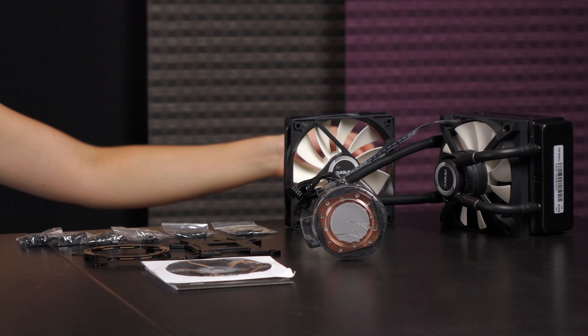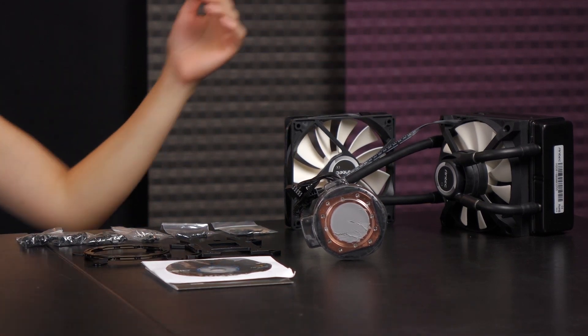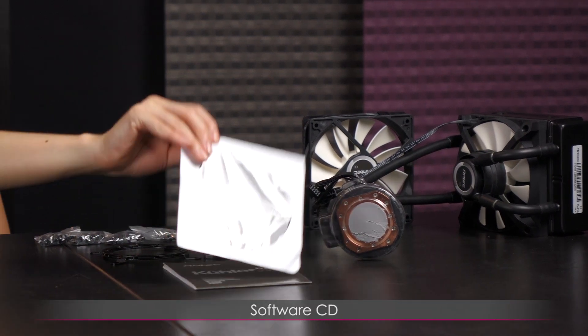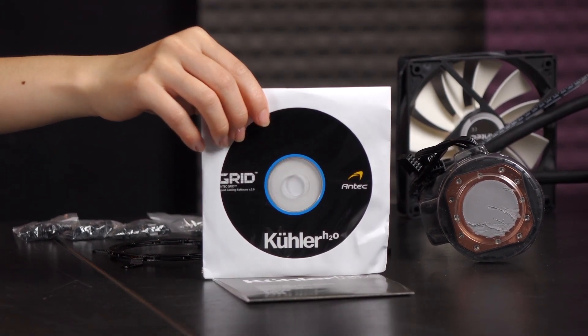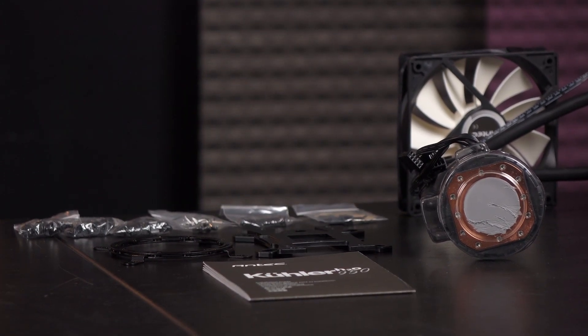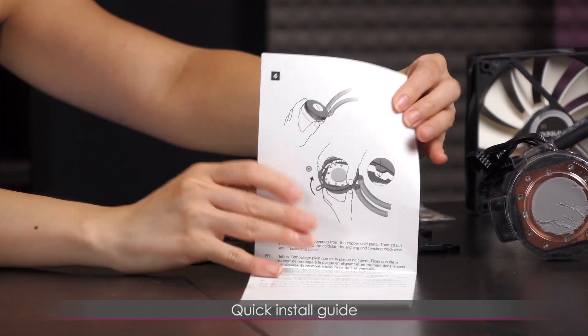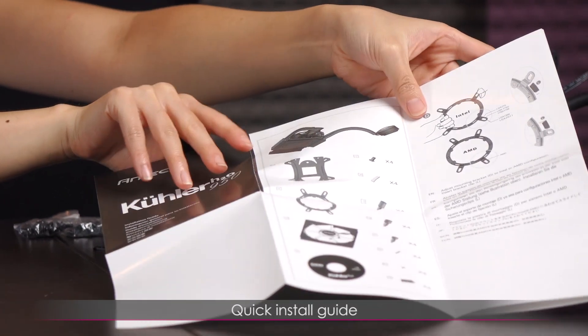Here's everything that comes in the box — the cooler itself, which is massive, which I'll go over in just a bit. Let's take a look at some of the accessories. You get a software CD, but I always recommend downloading online, especially to get the latest updates. Here is a look at how to install, as well as what the parts are.